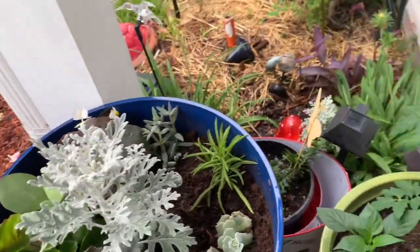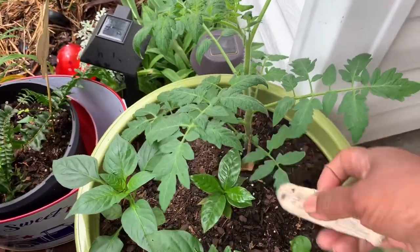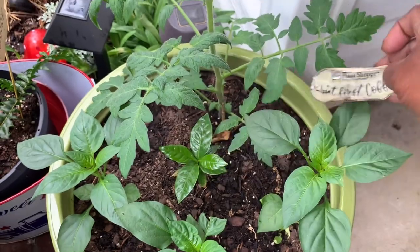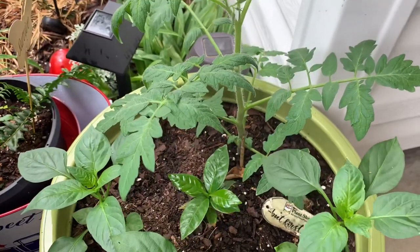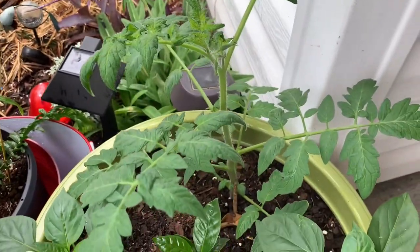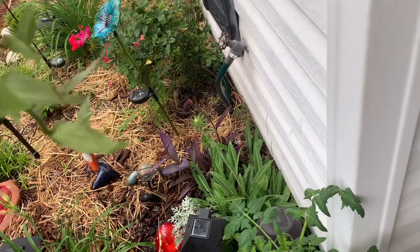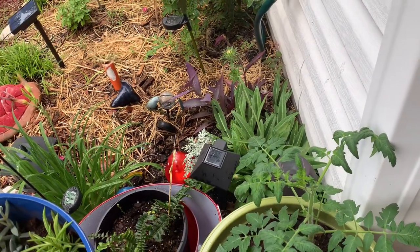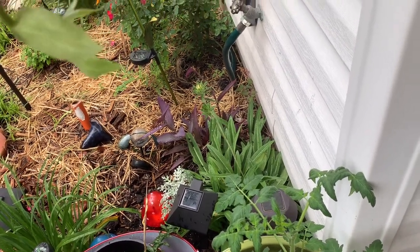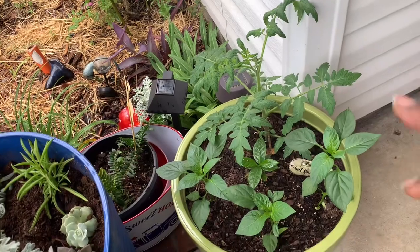Over here I have some peppers. I also have my coffee plant — I did a video on it. This is the coffee plant that I had in the house; it didn't do well inside, so I decided to bring it out once it warmed up. I also put a tomato plant in here and I'm gonna keep an eye on it because I don't want it to get big and bushy. I'm gonna try to keep it under control — I don't want that big bushiness in the front of the door. So I have that tomato plant in there, peppers, along with the coffee plant.